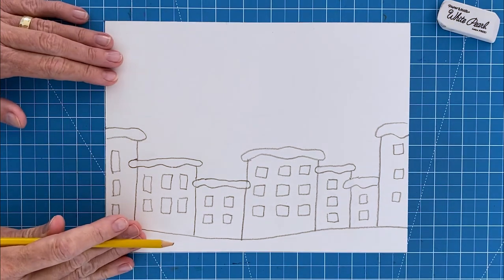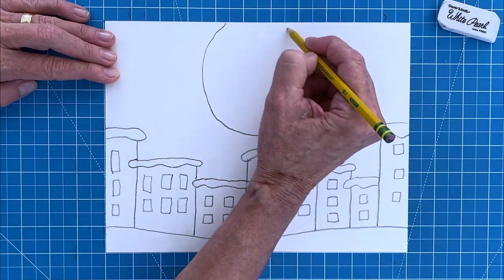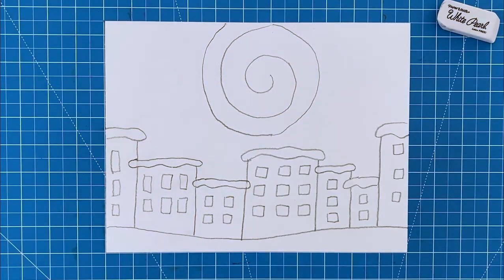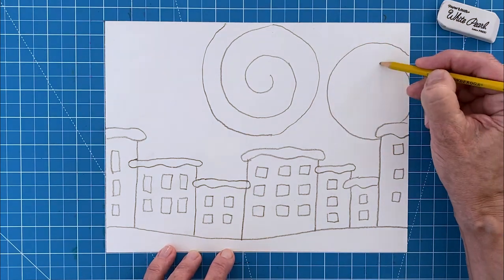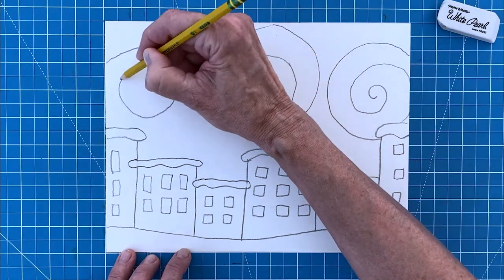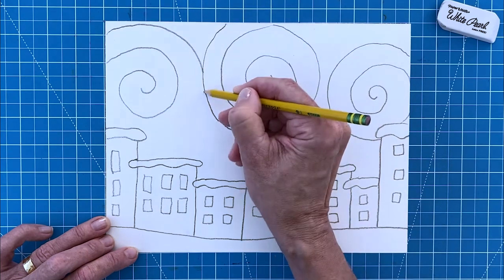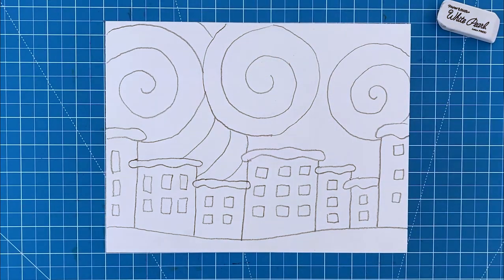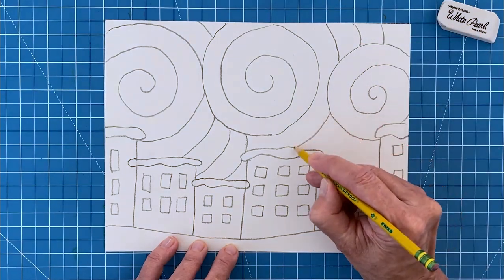Step number six: to draw the swirls in the sky, start with the large one in the middle of the paper, then add a smaller one on the right — it can tuck behind a building if need be. And now add another swirl on the left side. Step number seven: now start to fill in the background with more swirl lines on the left side. Try to keep them equally spaced apart, then fill in the rest of the sky with more background swirl lines. The goal is to have the sky look like it is layered with them.